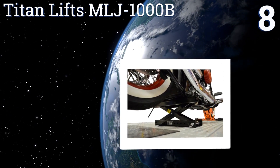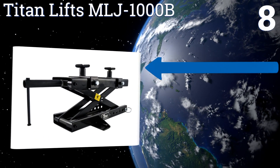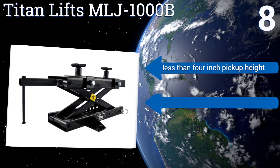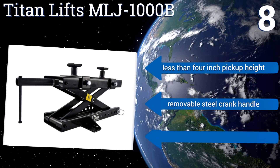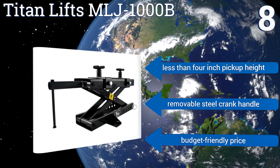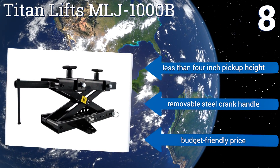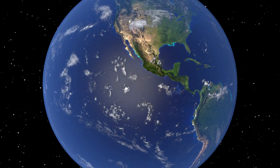Coming in at number eight, the Titan Lifts MLJ-1000B can be used directly on a garage floor or in conjunction with a lift table for greater working heights. Adding to its versatility are two height-adjustable frame pads. Unfortunately, the top is abrasive and could cause some minor scratches. It features a less-than-four-inch pickup height, a removable steel crank handle, and a budget-friendly price.